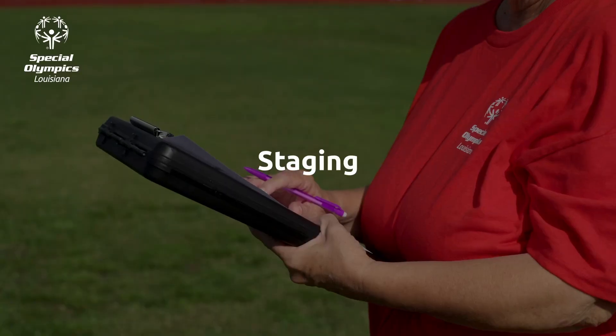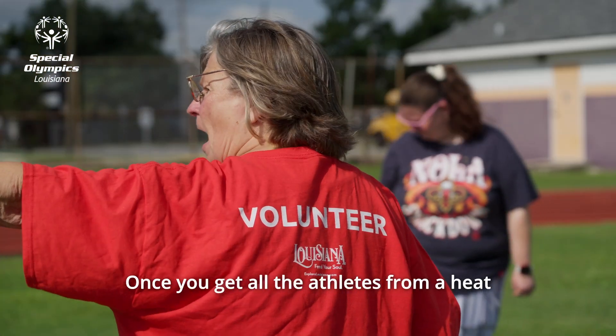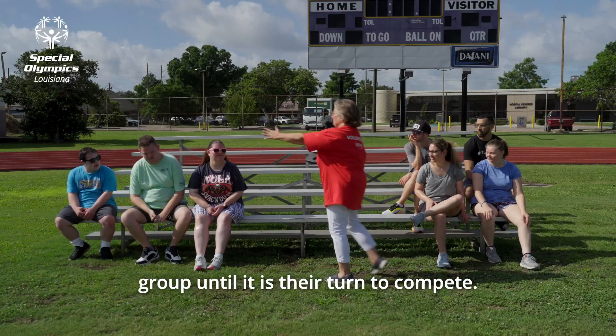Staging. As a staging volunteer, you will help get the athletes into their groups from the heat sheets. Once you get all the athletes from a heat together, you will have them sit as a group until it is their turn to compete.